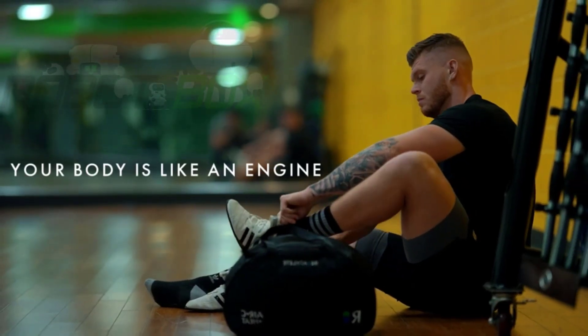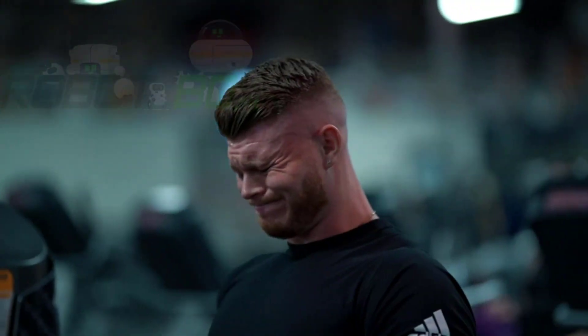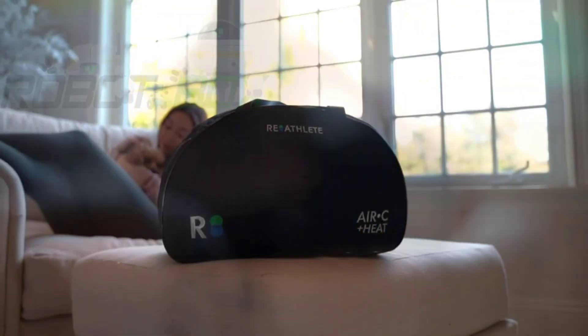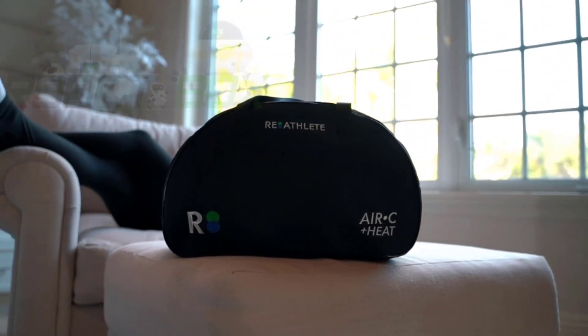Your body is like an engine. To reach peak performance, it needs to move, it needs to run, and it needs to rest. Introducing Re-Athlete Leg Massager, a combination of air compression and heat therapy for the ultimate in deep tissue massage.